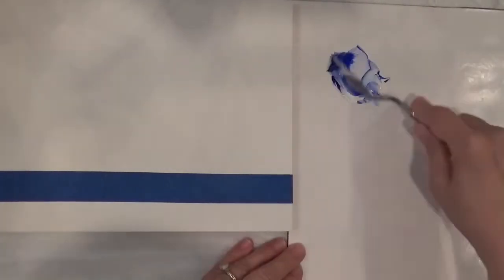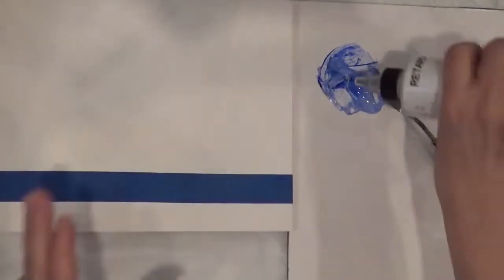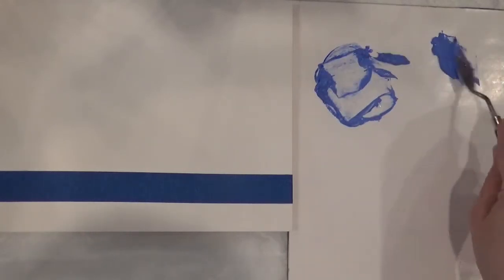I'm going to start with the top, and I want to pre-mix the colors, so I'm going to take ultramarine blue plus white. I'm blending this, and I'm going to put the extender. This is probably too dark, so I'm going to put it on the side and add more of the white.